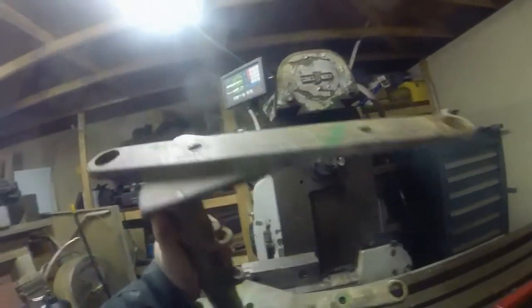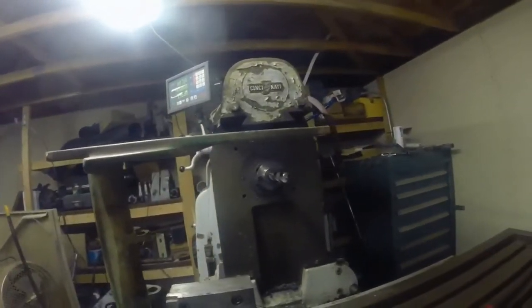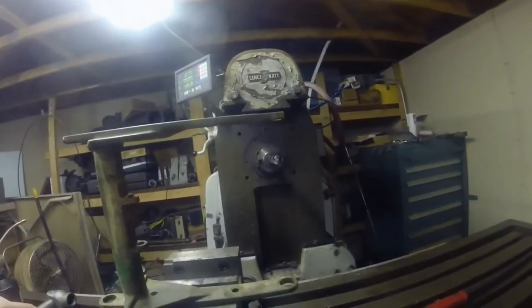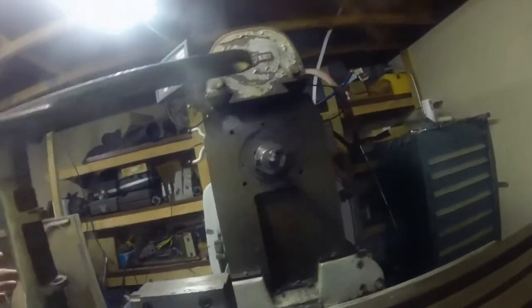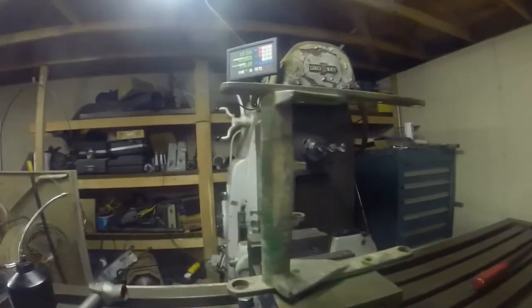The trick to this that I've found is that being a casting, there's not much here to go off of that's flat. The other problem I've run into is that with my vertical head on here, which is what I use quite a bit, it's too tall and I can't get the bits in here to cut or do anything. So we're basically running the mill like a boring mill here today to fix these up.